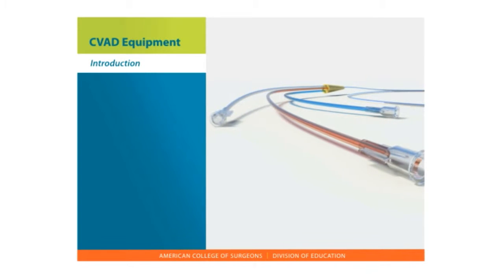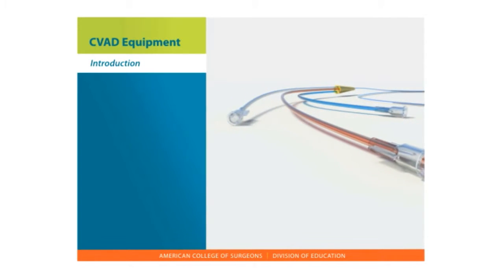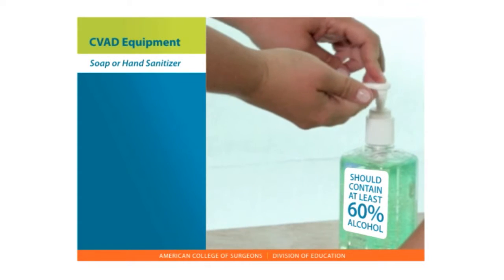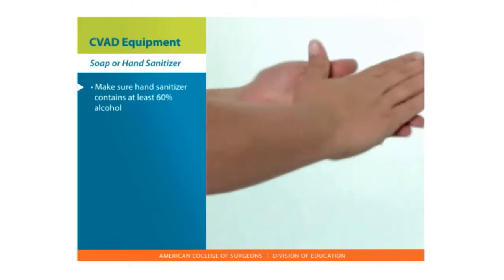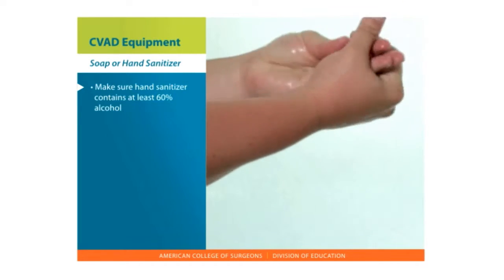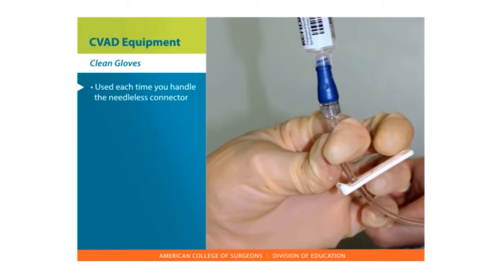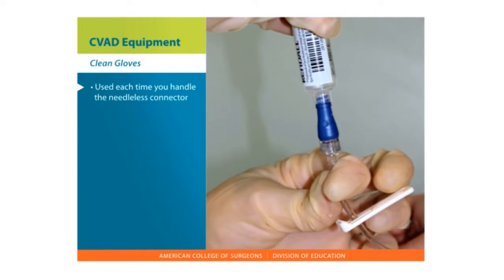Now that we've reviewed the different types of central line catheters, let's discuss some of the specific parts and equipment you'll be using. Soap or hand sanitizer — if you use a hand sanitizer, be sure it is alcohol-based. Clean gloves will be used each time you handle the needleless connector.